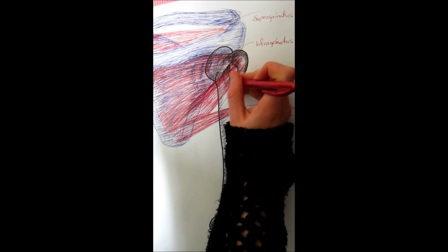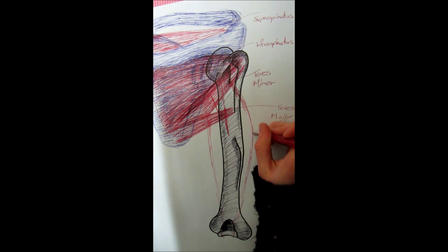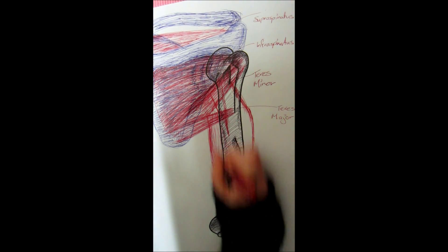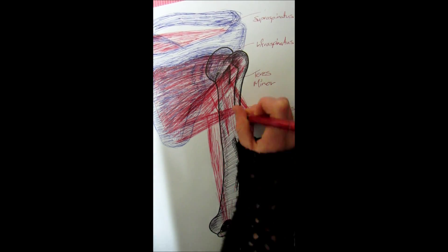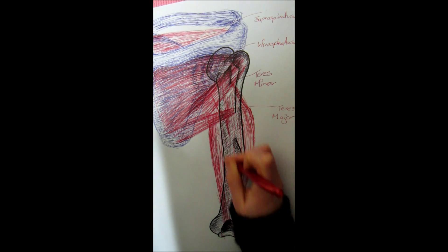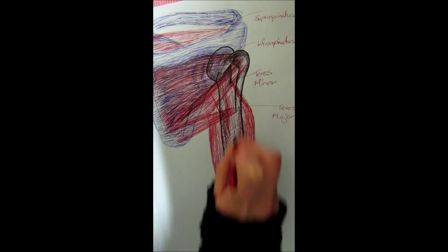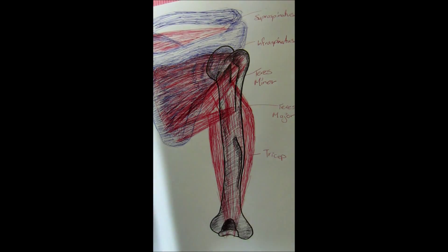The next muscle is the tricep. It doesn't involve much in the movement of the shoulder, but it does work the forearm. The tricep is 'tri' because it has three heads — one connects to the infraglenoid process on the scapula, and the other two connect to the posterior shaft of the humerus. The other end connects down in the ulna, which creates the forearm movement.